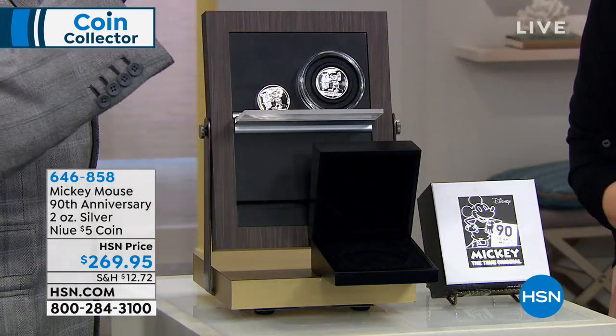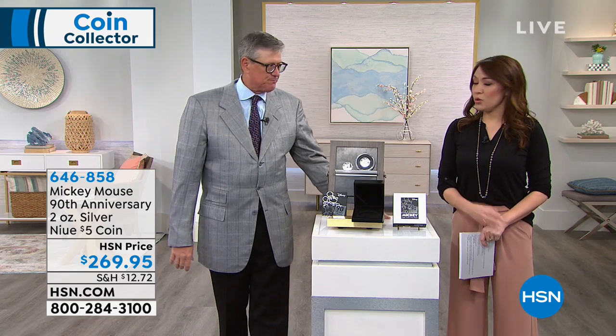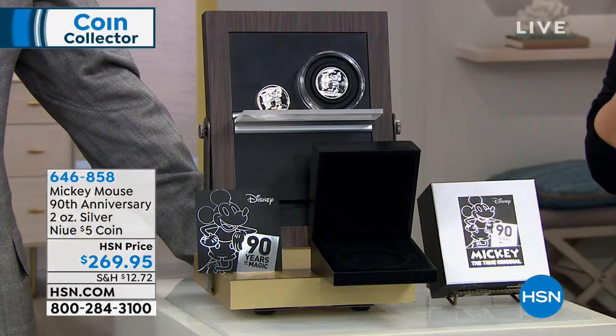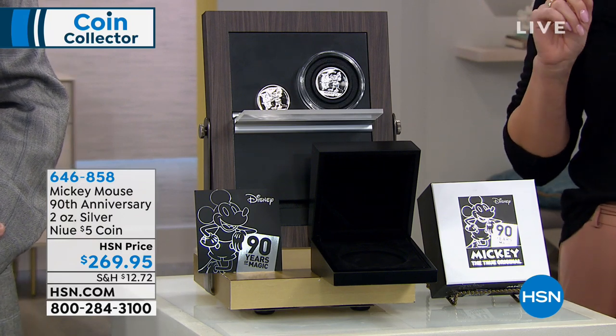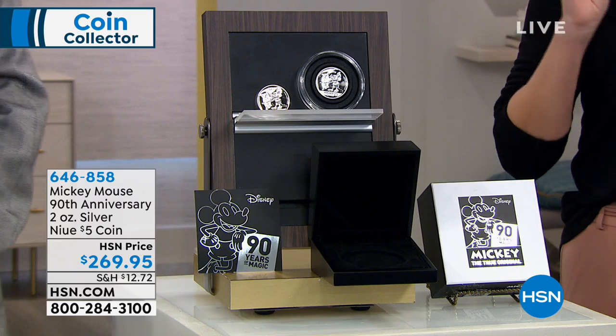It is one of the most — probably the best-known character worldwide, Disney Mickey Mouse. He's ubiquitous. Whether you're a coin collector or a Disney fanatic, this is the one to have. $269.95. This may be the most impressive Disney coin — I think so.